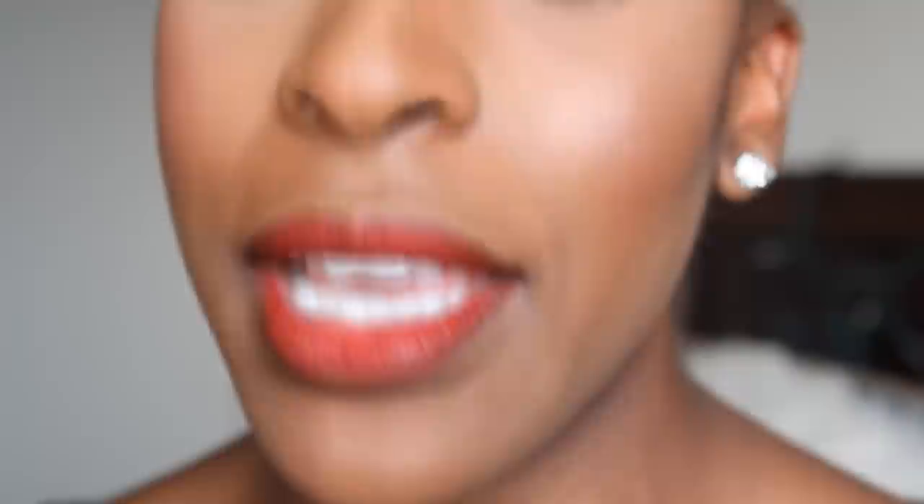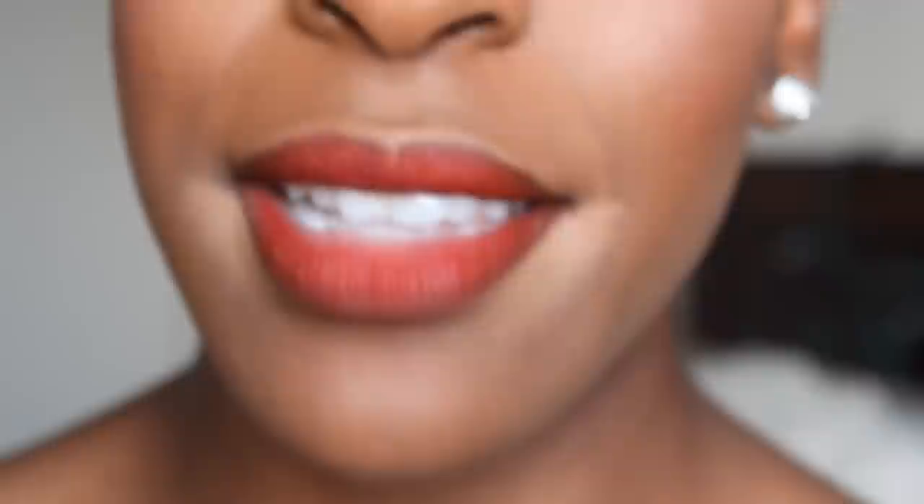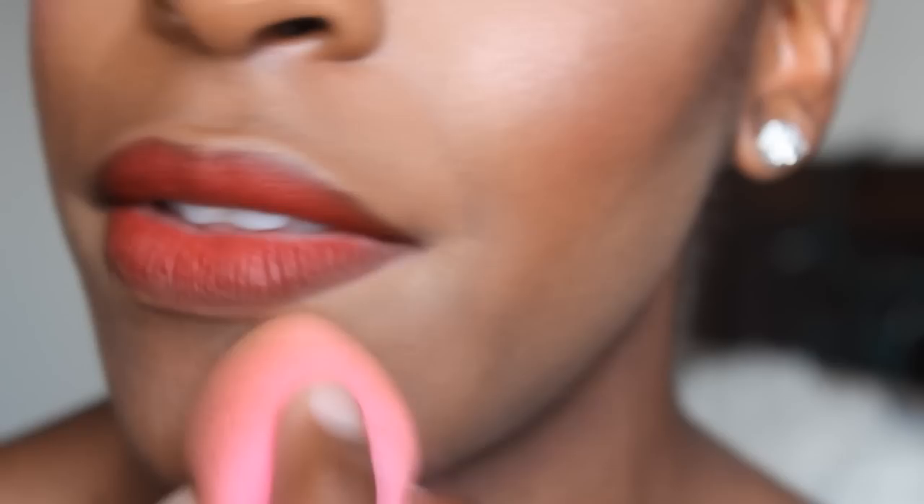If you really want a sexy, contoured red lip, take a bit of concealer and a flat concealer brush and use it to sculpt out the corners of your lips. If you use a lighter shade of concealer like I did, which acts as a highlight and makes the lips stand out a little bit more, not a problem — just take a blending sponge or a brush and start to blend that out. Then apply powder on top of that.